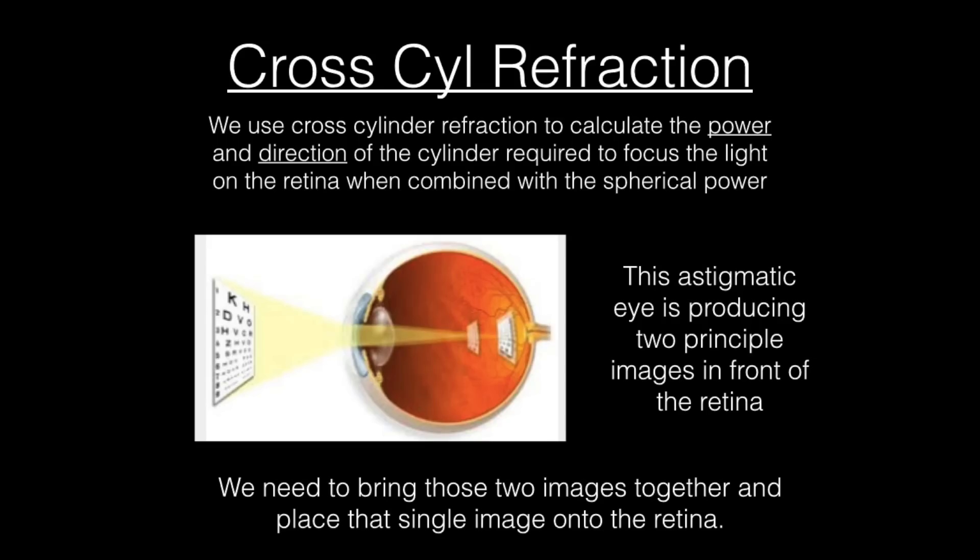Just to recap and help visualize what is going on with astigmatism: I've included a picture here which shows an eye that is astigmatic, producing two principal images in front of the retina. It is a myopic eye, so we need to put minus prescription in front of that eye to get those images back onto the retina. We use the cross-cylinder refraction technique to calculate the power of the cylindrical element of the prescription, and also in which direction that power needs to run in order for both images to come together in one place on the retina.